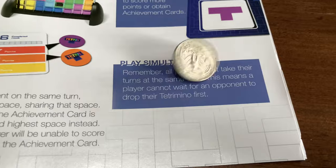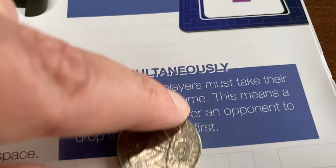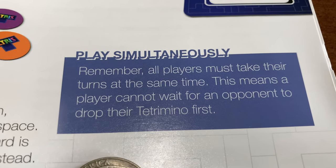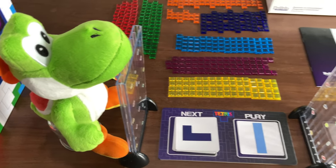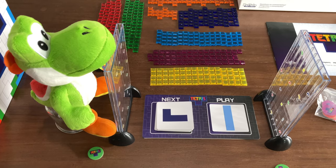Who goes first? Heads, I go first. Tails, Yoshi goes first. We're supposed to go at the same time? Well, that solves the order problem — although that seems like it would start fights. How are we supposed to play pieces at exactly the same time?